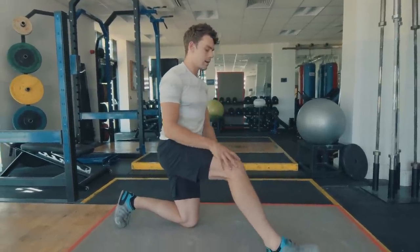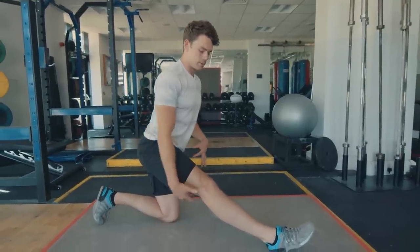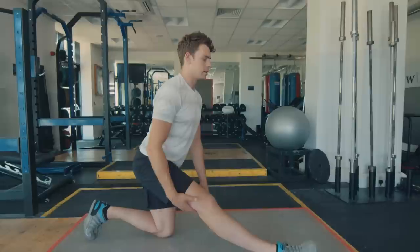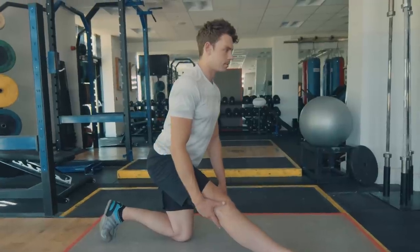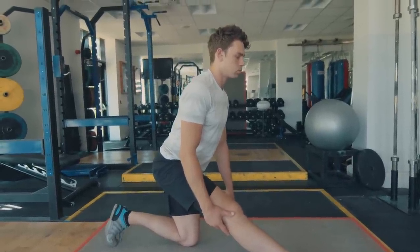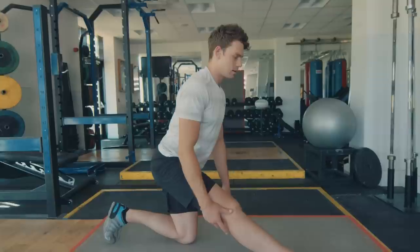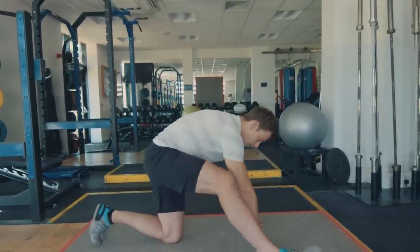Then extend that front leg, remembering to drive your hips back — by doing that you're lengthening your hamstrings. I'm feeling that quite deep right now, quite tight. Push those hips back and hold for a few breaths.